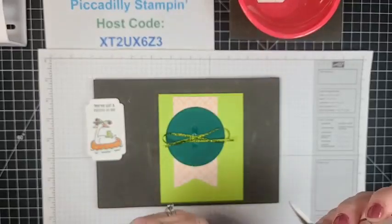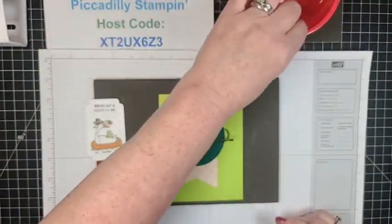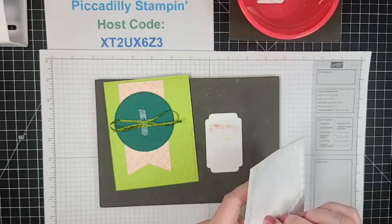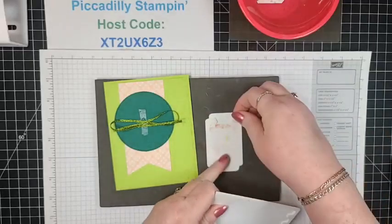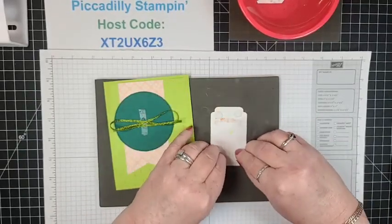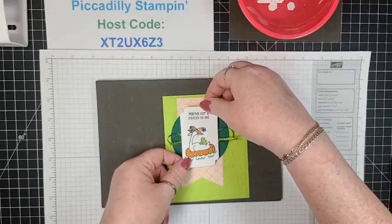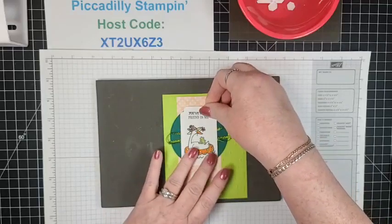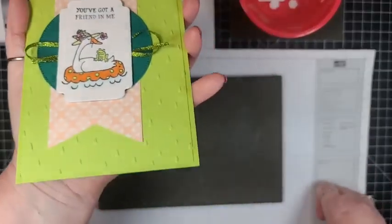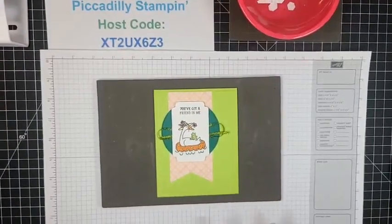I love this ribbon and hope they don't discontinue it. I really do like that one-inch thickness, especially for a quick card like this. I like to pop sentiments, and since my sentiment is on my little picture I'm good with that. Let me pull it up because this just doesn't do it justice when it's flat. Other than the Tailored Tag Punch, everything I used is available in my online store.